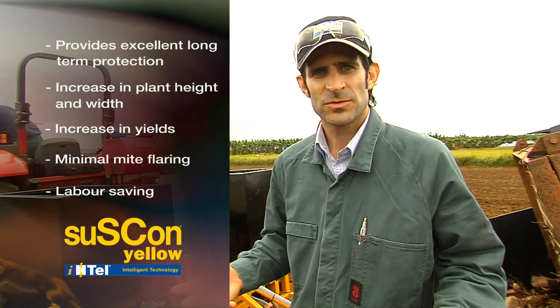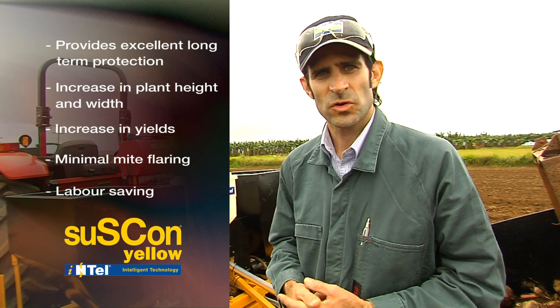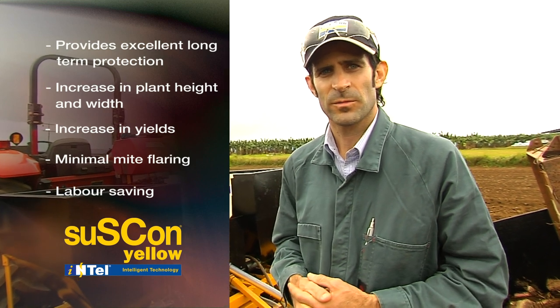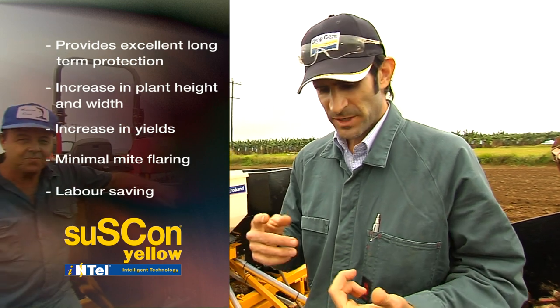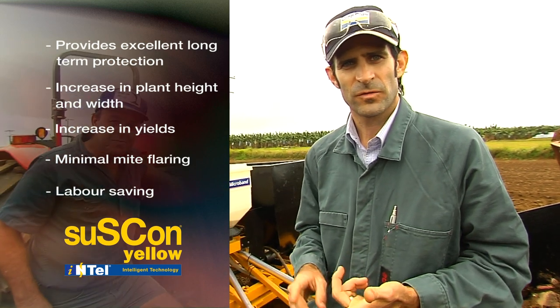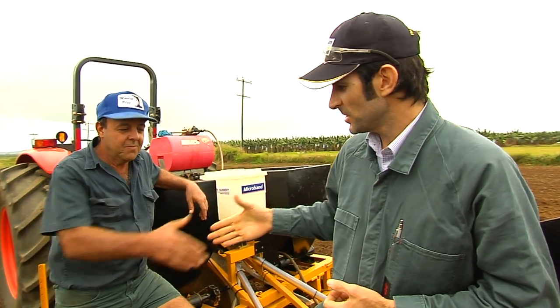Today we've introduced you to the new controlled release imidacloprid product from CropCare — it's called Suscon Yellow Intel — and we've taken you through the methods of calibration, both static and dynamic, as well as placement. Thanks very much to Angelo for having us, and all the best with your Suscon Yellow applications.